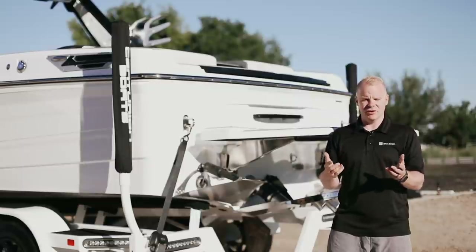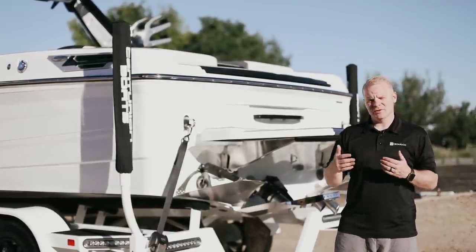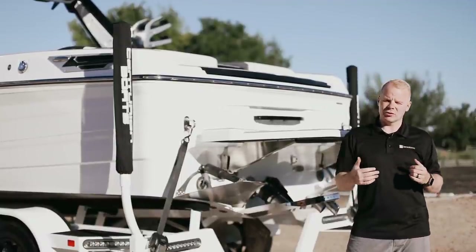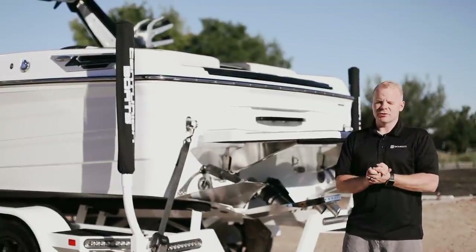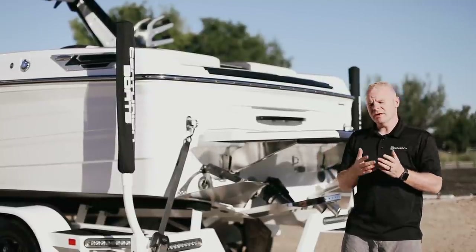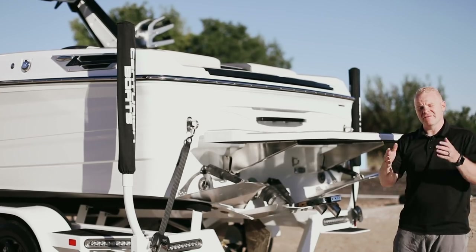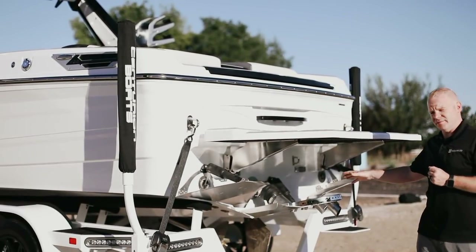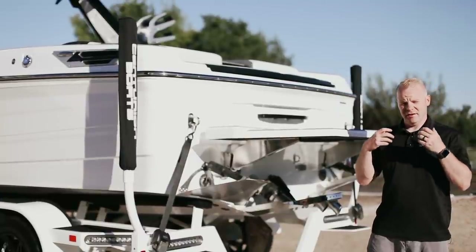They then modified and tweaked this hull so it can also throw a phenomenal wakeboard wake as well as a respectable recreational water ski wake at higher speeds. The engineers at Centurion achieved this best possible wake surf hull by increasing the dead rise — the measurement of the angle from the side of the boat to the center, in other words the amount of V in the hull. By carrying the V not just at the front but all the way toward the transom, the boat slices through the water and displaces more water behind it at slower speeds than a flat-bottom hull.